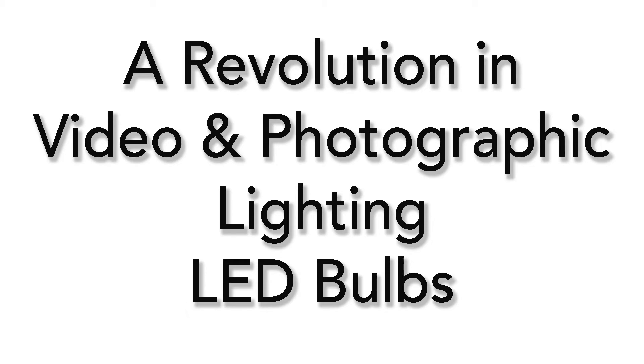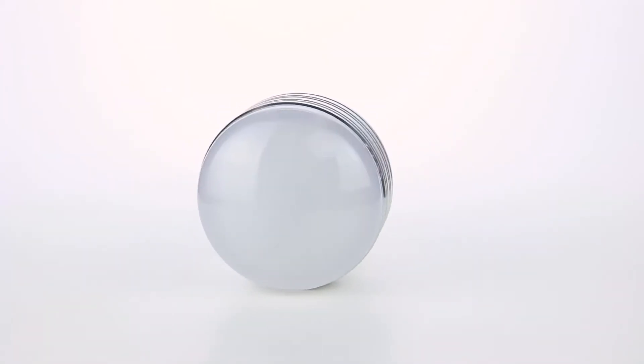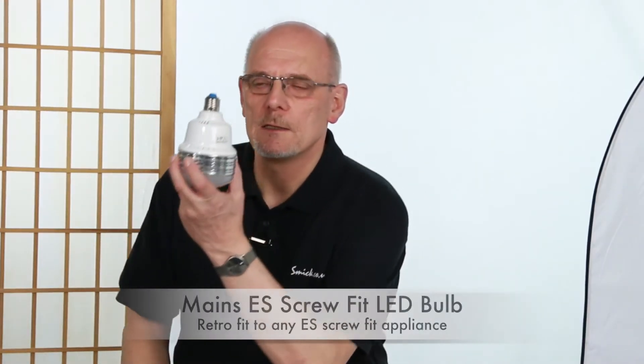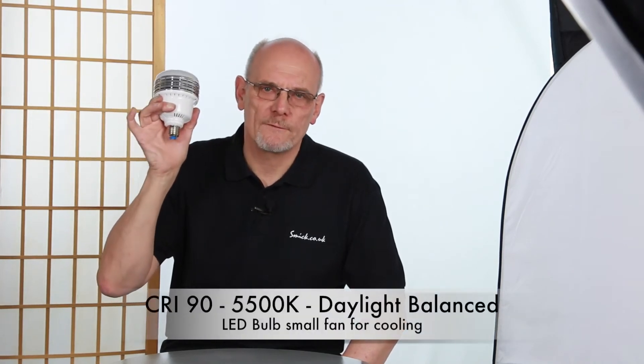The lighting revolution is here. Hi, I'm Mick Sadler, and the lighting revolution LED photographic bulbs is here. There's been a lot of domestic bulbs, but the wattage is not very good. Now these bulbs are retrofit and they will fit in any unit with an ES fit. These bulbs are specifically made for photography.